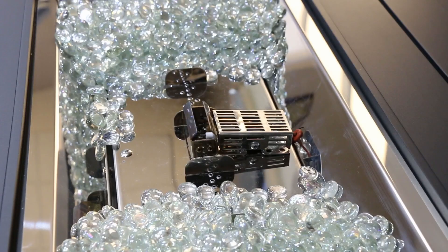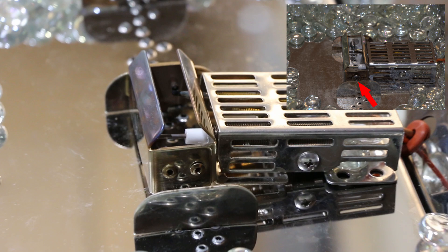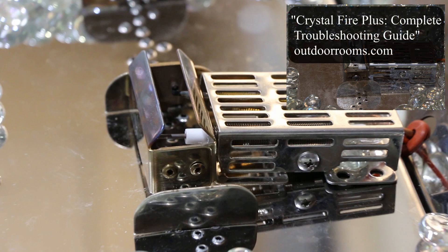Before we start, let's verify the type of burner you have. CrystalFire Plus manual safety valve systems will all have an ignition system located on the top of the burner that looks like this. Notice that within the actual ignition area, you'll see the tips of the sparker and the thermocouple. Your burner should have two rivets holding together the flame guard area as shown here. If your system only has one rivet, you may also have to reference the troubleshooting guide titled CrystalFire Plus Complete Troubleshooting Guide. You can find this at outdoorrooms.com under the Product Support tab.